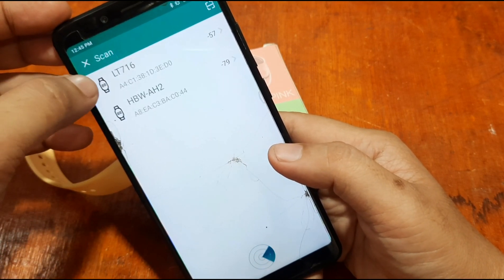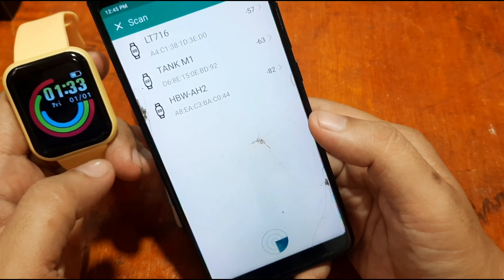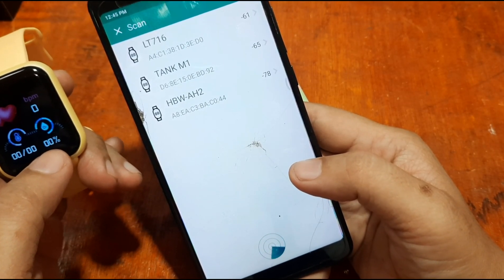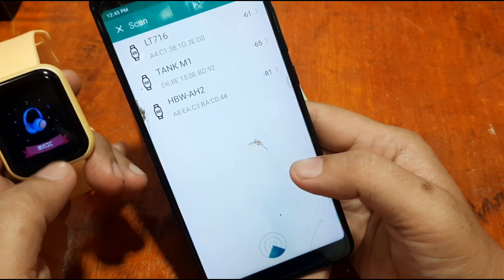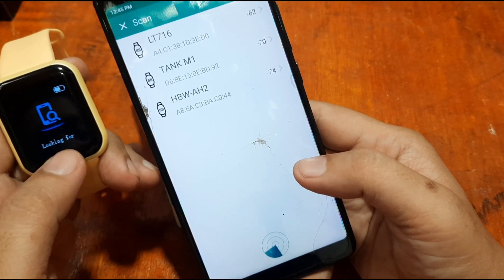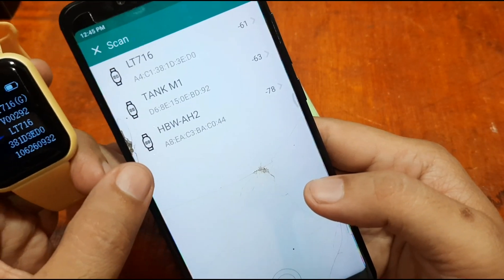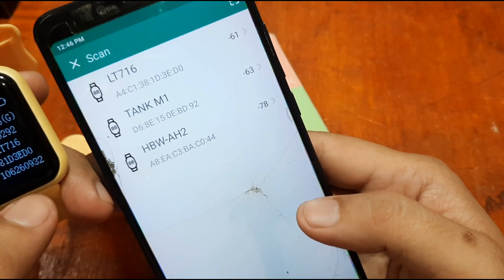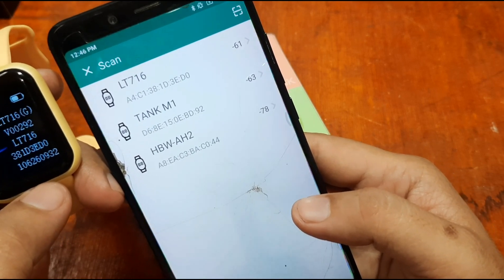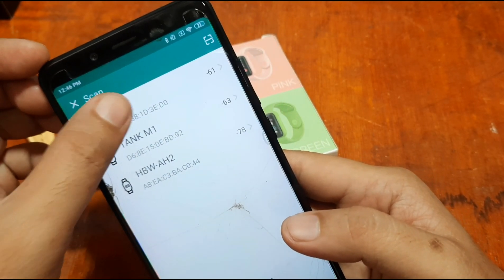Some wearables will appear in the scan list. Check the model of your smartwatch — go to your settings and verify the correct MAC address. We don't see a 'Y68' label here, but we can see the model: MAC LT716-6. Once you're sure, tap on the device.